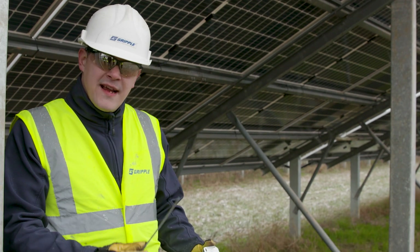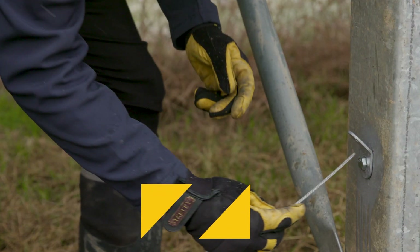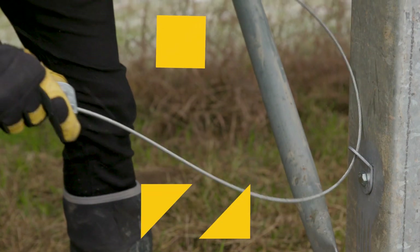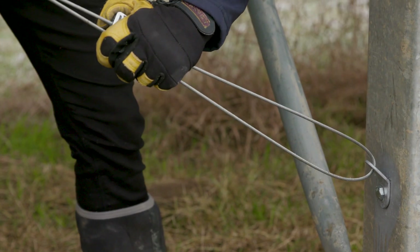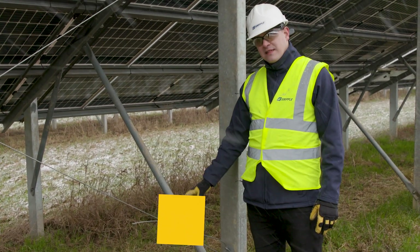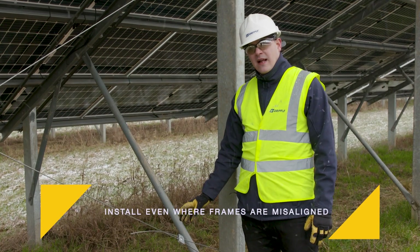The next step is to feed your tail wire onto the dynamic tensioner. You'll then take the end of your wire and thread it through the 45 degree eyelet and then back through the Gripple tensioner to create a full loop. It's worth noting that our Gripple system gives you complete flexibility to still install bracing kits even if posts are misaligned.